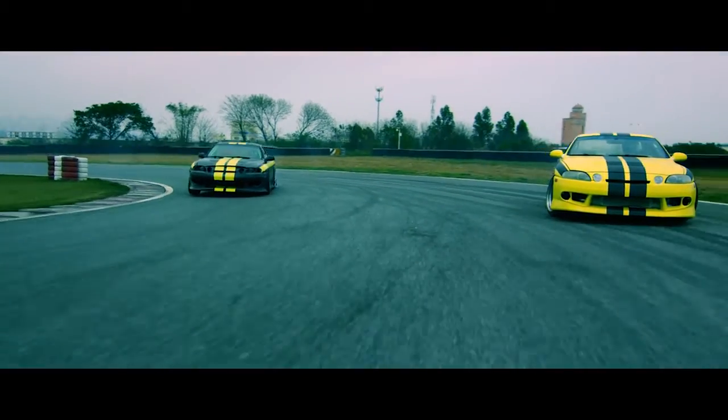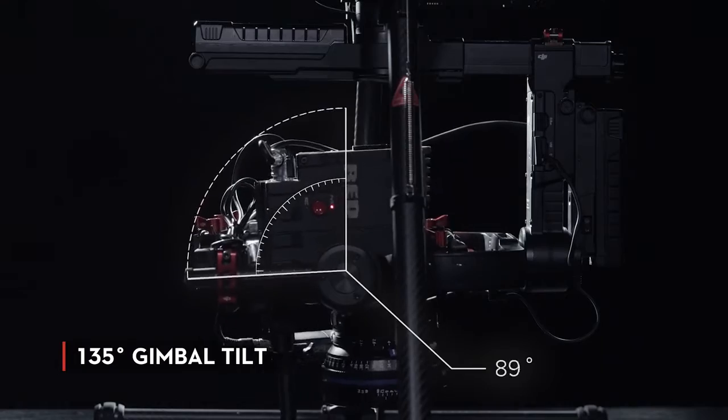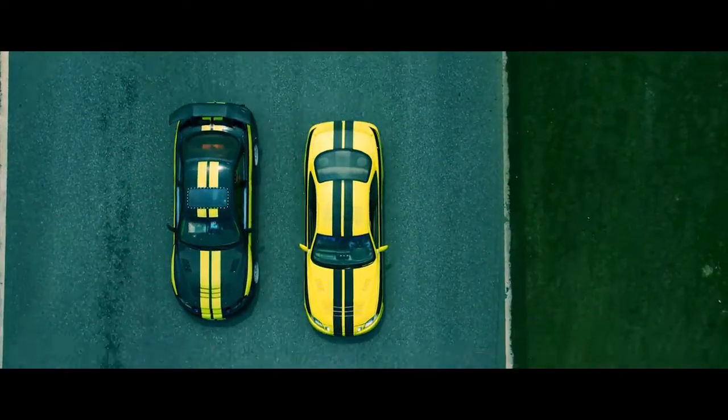Sometimes, great shots are all about dynamic perspective. The gimbal now tilts 135 degrees beyond its vertical axis for even more creative opportunities.